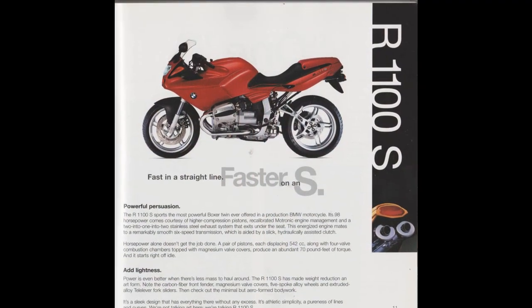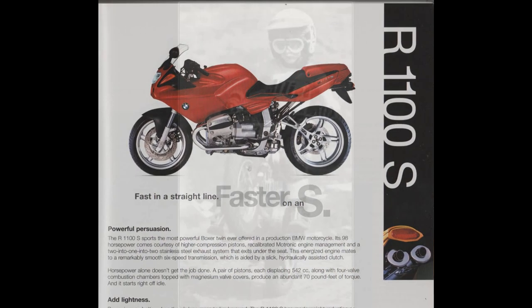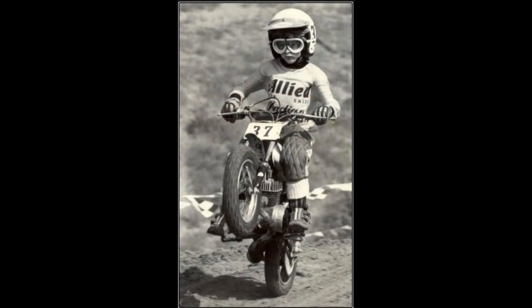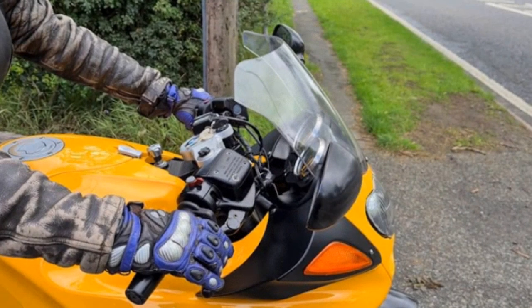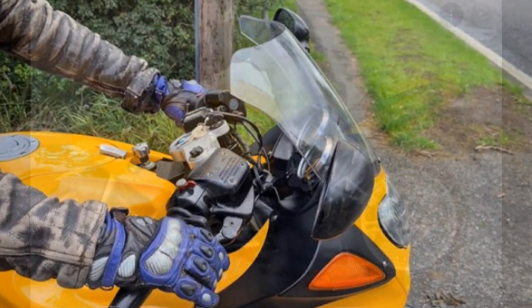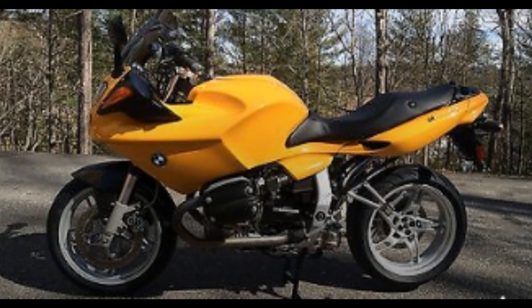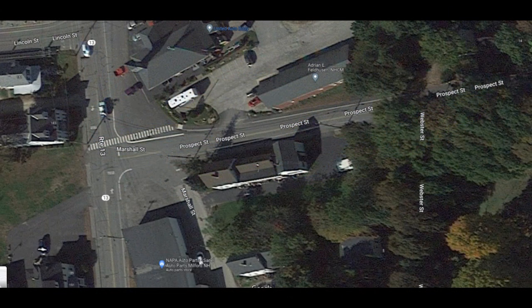A gentleman comes in looking for an R1100S. He tells me he's been a 10-year dirt bike veteran but he's been out of the saddle for quite a while and he wants to get back into riding on the street. I'm going to take him for a test ride — that means I'm riding my machine and I'm going to put this gentleman on the demo. We leave the parking lot and have to make an immediate right out of the parking lot onto the street.